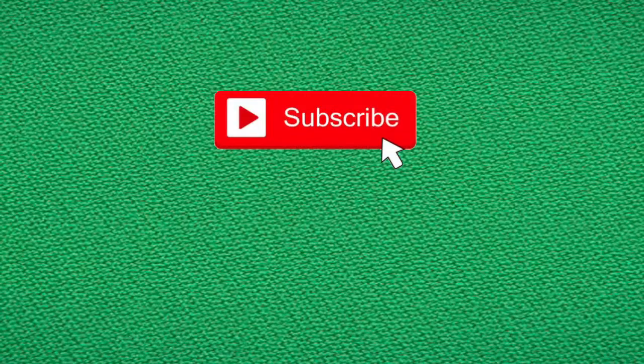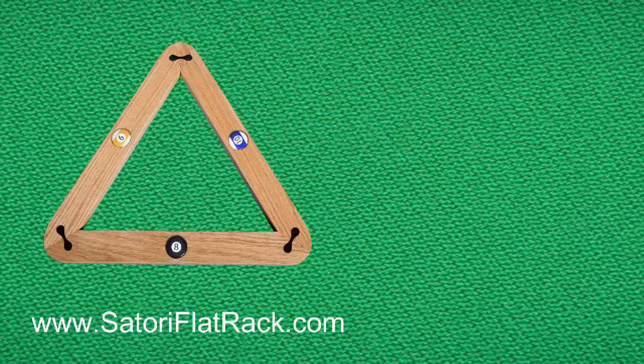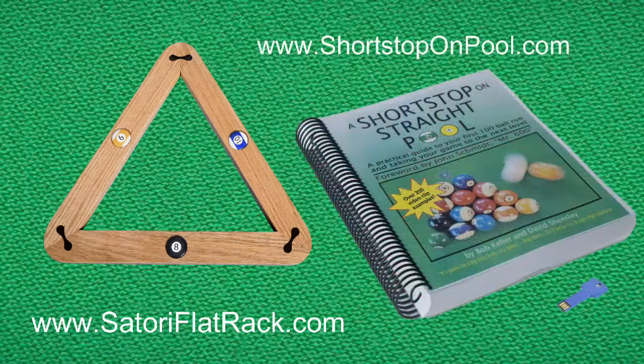I hope you found that informative, entertaining, and helpful. If you did, please hit the subscribe button and give me a thumbs up. Head over to satoriflatrack.com and check out the promo video for my new and unique pool ball rack, and of course shortstoponpool.com for my book, A Shortstop on Straight Pool. Thank you for watching — I'll see you next time at Shortstop on Pool.